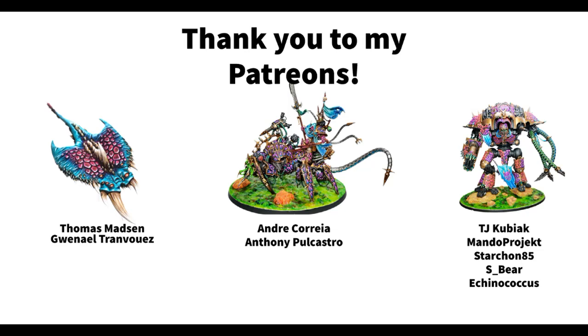Thank you so much for watching. Remember, if you want to stay up to date on my painting projects, you can follow me as Dice and Demons on Twitter and Instagram. If you like this video, I of course always appreciate a like, a comment, and a subscription to the channel. So thank you so much, guys, and I'll see you next time. Bye!